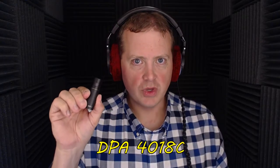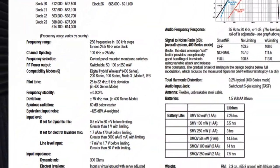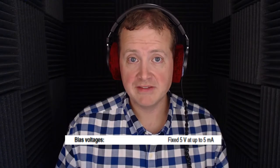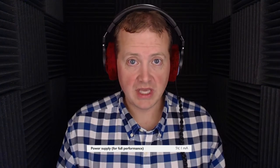We're going to test this with the DPA 4018 — well, not exactly the 4018 C. One of the cool things about DPA microphones is that the system is modular, with a capsule and a separate power supply. This here is the MMPG active cable. It allows you to plug a capsule directly into it and make one of the best-sounding plant microphones you've ever heard. You can plug it directly into a transmitter like the SMV or SMQV and use the electric power from the transmitter to power the microphone capsule — no separate power supply needed.